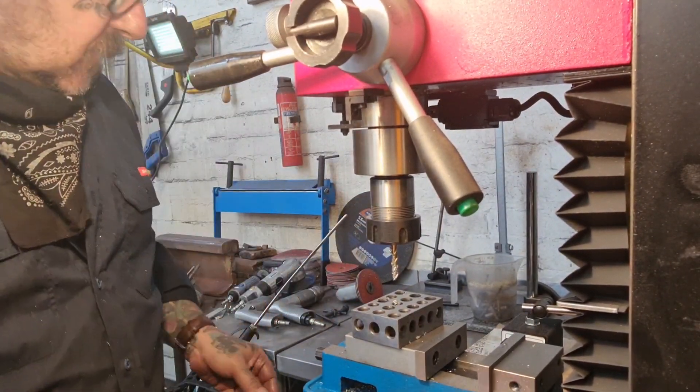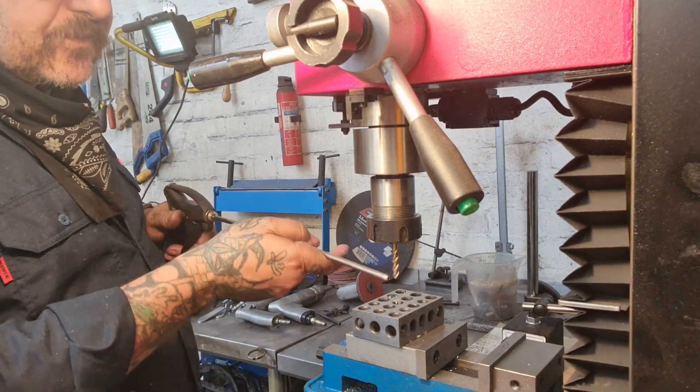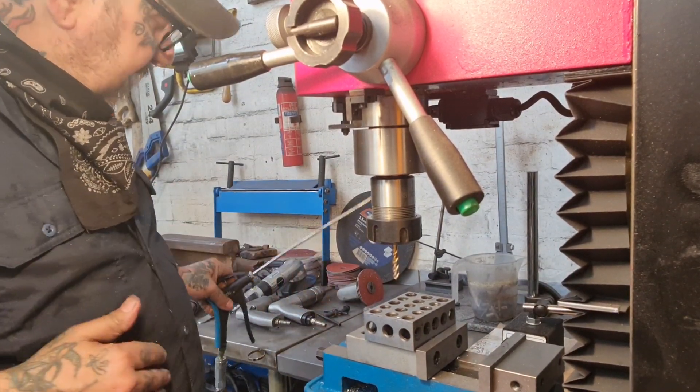Obviously if it was a bigger tap, bigger thread, or I was machining steel rather than aluminium, I'd clamp it down properly. This is like machine-assisted hand tapping almost. And there we go — nice and easy, nice and square, ready to take that disc.